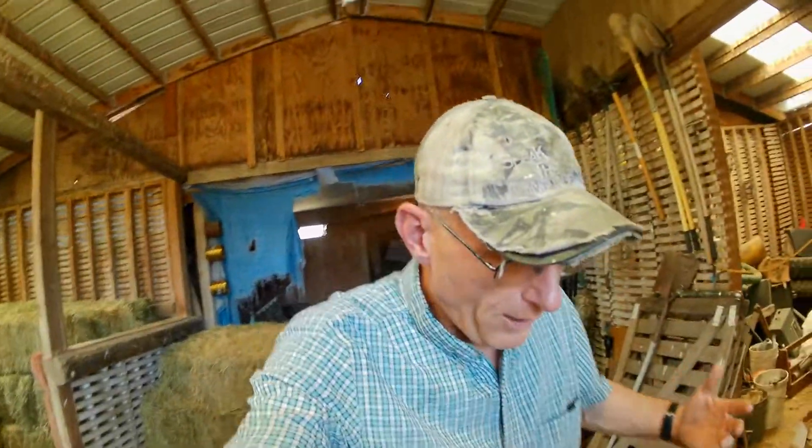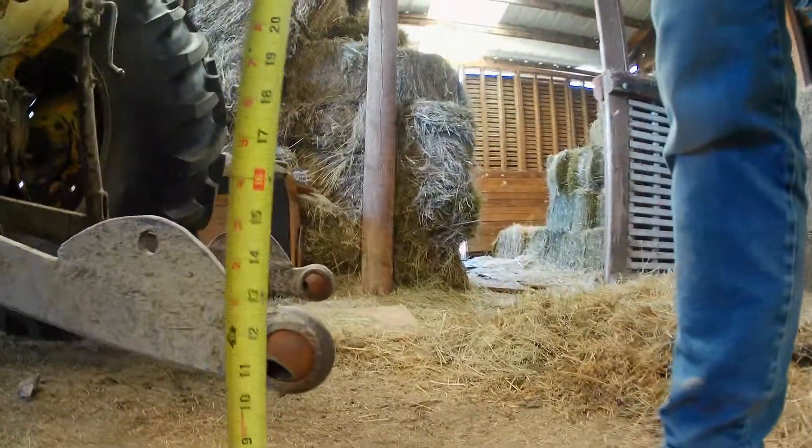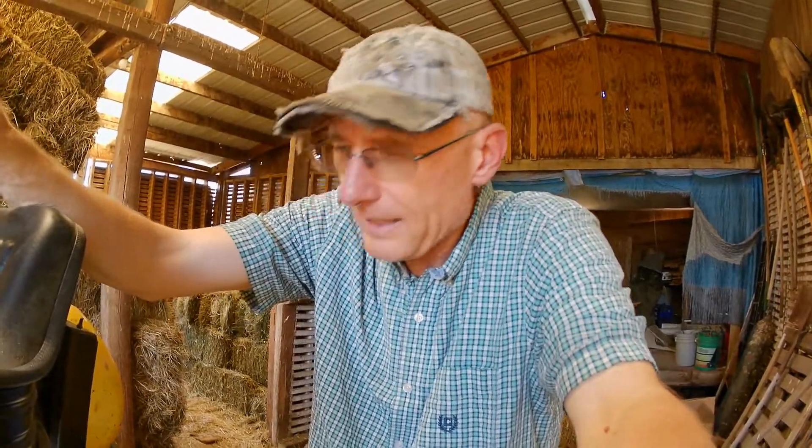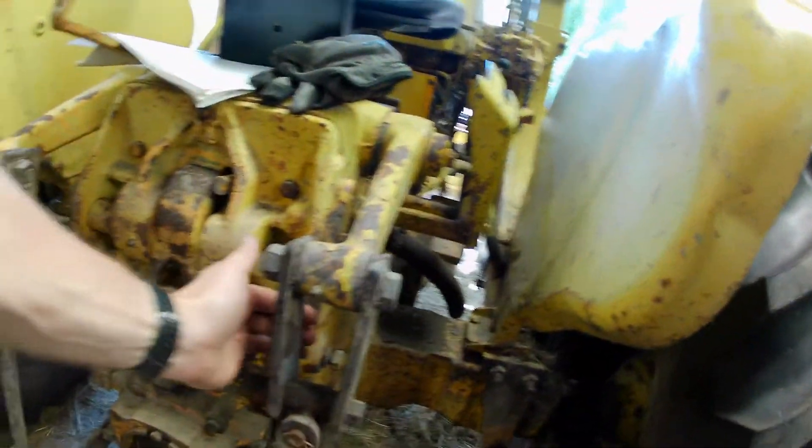Hey guys, welcome back to the channel. This is a usability issue — that's my three-point hitch. It's got some broken chains, but that's no big deal. The problem is the height. I'm not the first person to deal with this. Right now from the ground I'm at about eleven and a half inches. The maximum low point above the ground for a category one three-point hitch is about eight and a half inches — so I'm already four inches high.